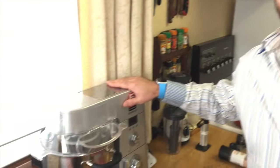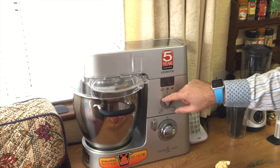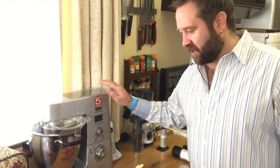I am fortunate enough to have a Kenwood Cooking Chef, which is an amazing machine. What I'm gonna do with this — you can set the temperature — so I'm gonna use 60 degrees, because that is what I want the internal temperature of my steak to be.